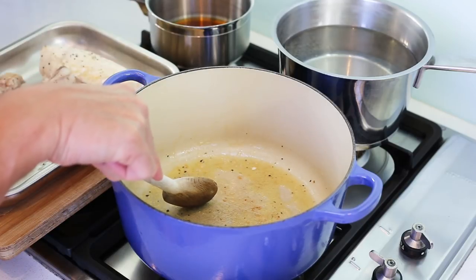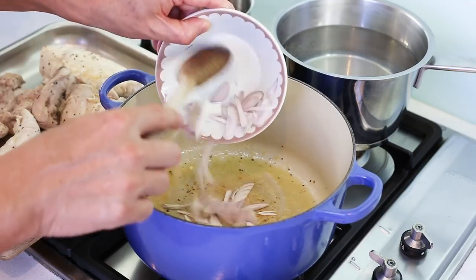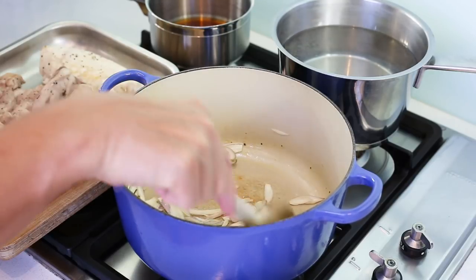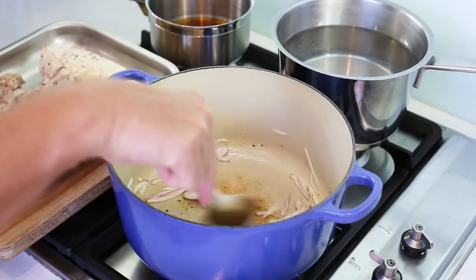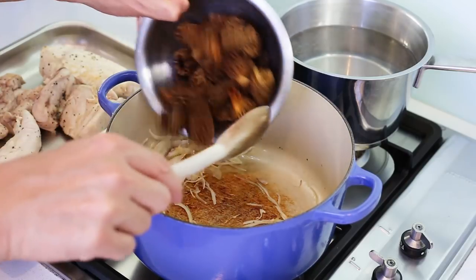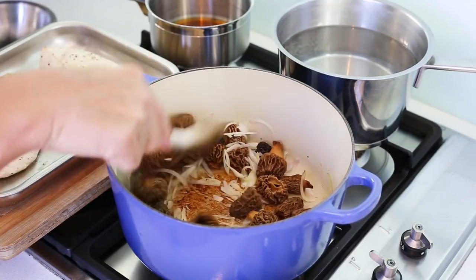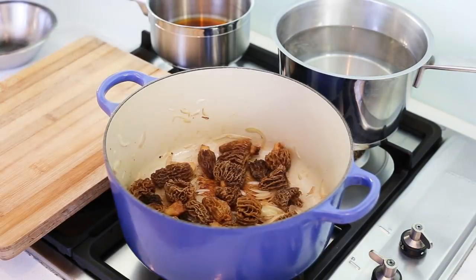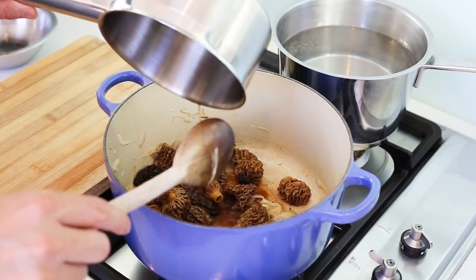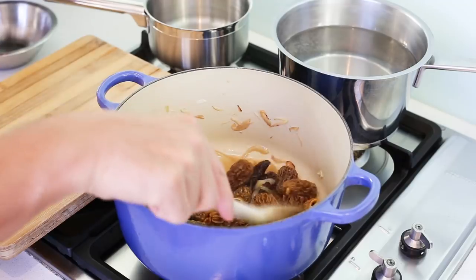For the sauce, keep the butter and the chicken fond in the pan on medium heat — you can deglaze those little juices — and start with your shallots. Don't burn your butter; medium heat is the maximum. Let the shallots sweat for one to two minutes. Remember, there's a huge respect for the ingredients here because we're working with high-price ingredients. As soon as the shallots are going, add the morels. If there's not enough butter, add a little bit. Stir for one to two minutes, then add the cherry wine and let it reduce by about half before adding the mushroom stock.